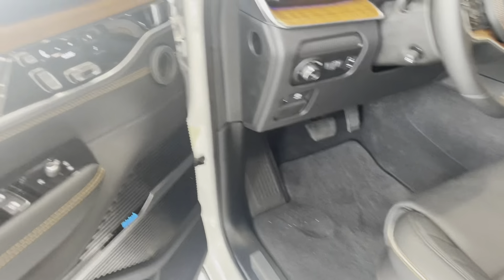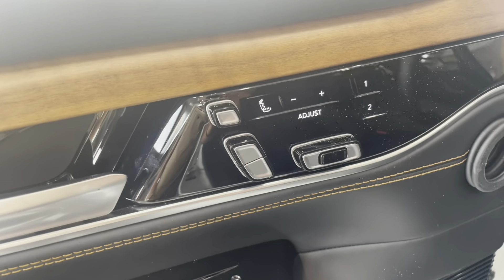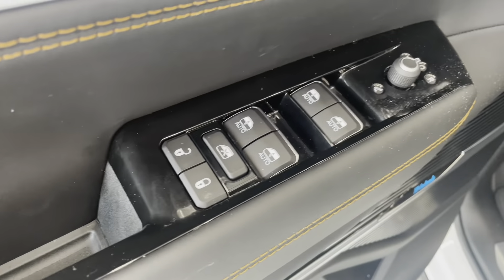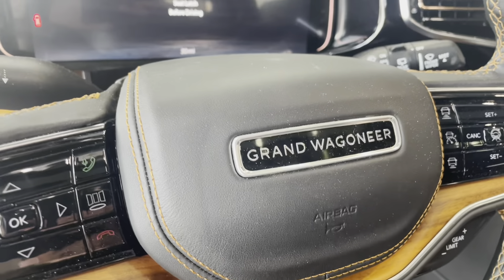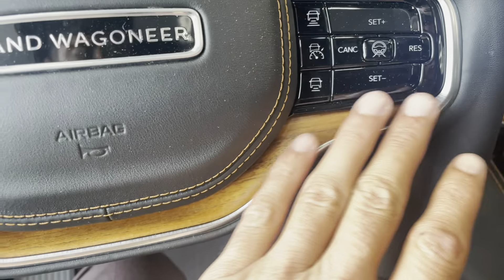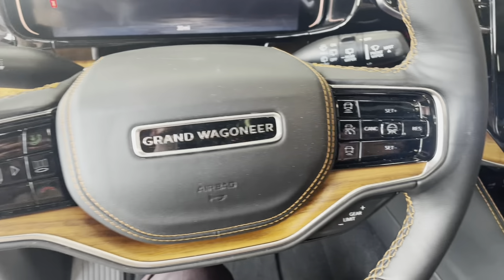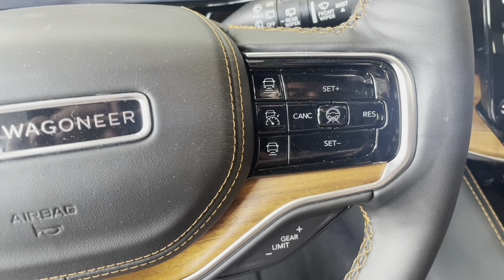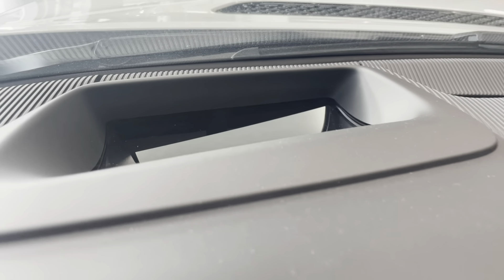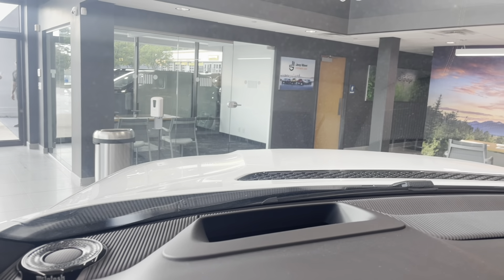Diving into the driver's side — more wood grain, massaging seats, windows and locks control, Grand Wagoneer right across the steering wheel with wood grain on the steering wheel. Voice controls. Adaptive cruise control and a heads-up display, so you'll be able to see your speedometer and other information in your window.